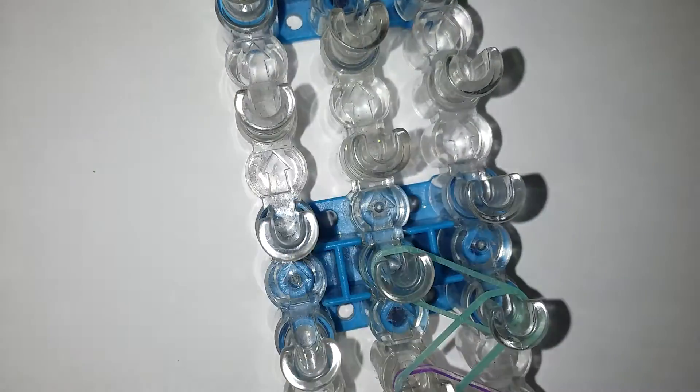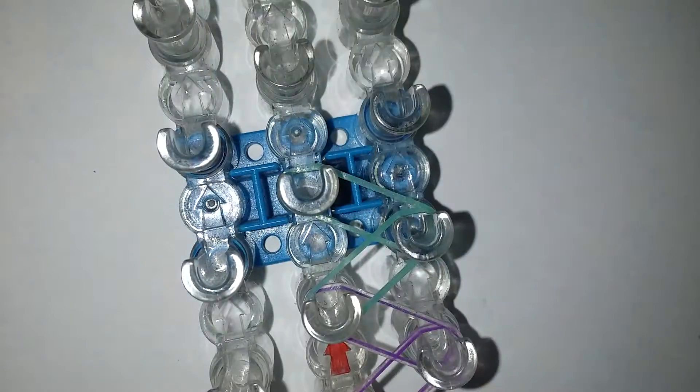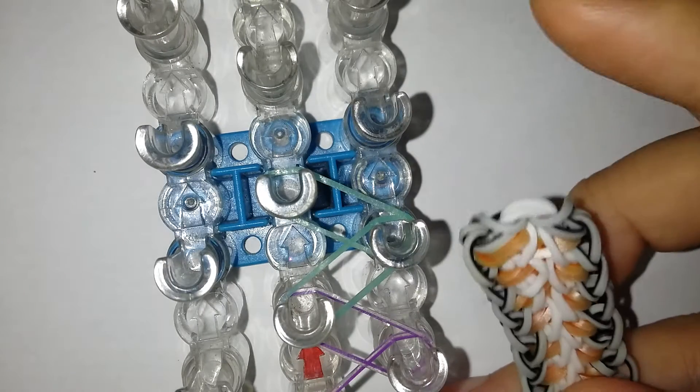You're just gonna continue that. I actually already did this part but the tutorial file kind of went wrong so I need to redo it. So after that you're gonna just pretend I'm already at the top — just pretend — and I'm gonna be grabbing the band for the border.